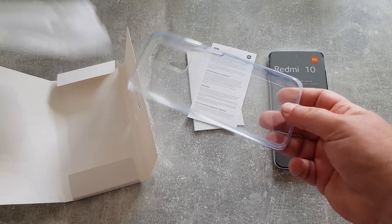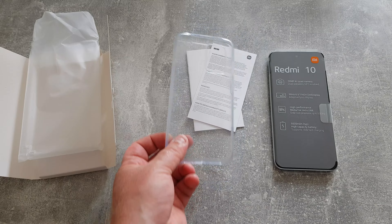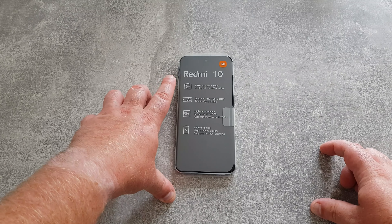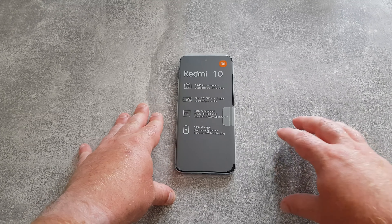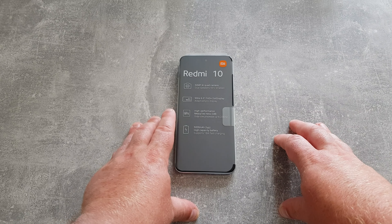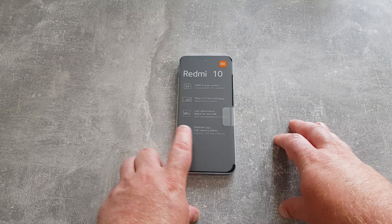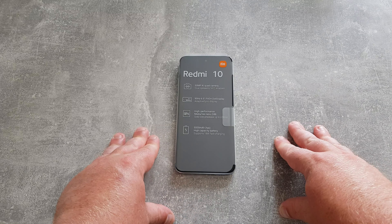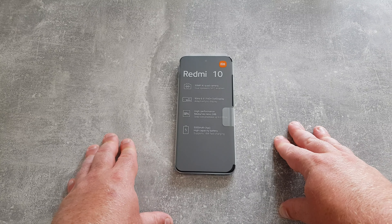Always good with Xiaomi, Redmi, or POCO phones that you tend to get a free case, which does the job quite marvellously. We have some of the highlights on the wrap around the phone: a 50 megapixel AI quad camera, dual speakers, NFC enabled, a display that goes up to 90Hz — 6.5 inch Full HD+ dot display with adaptive sync, a high performance MediaTek Helio G88 octa-core processor up to 2GHz, and a generous 5000mAh battery supporting up to 18 watts fast charging. All looking good so far.